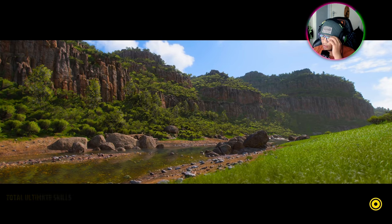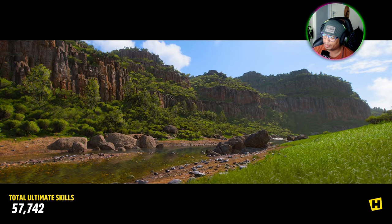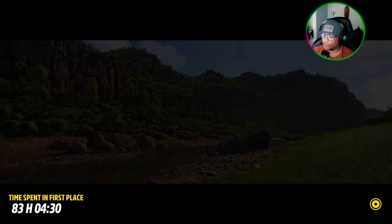But then I noticed there's actually a matte Vanta style, like a super matte paint itself, which is quite nice.